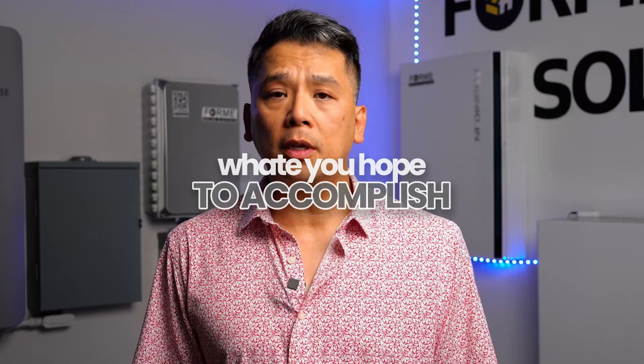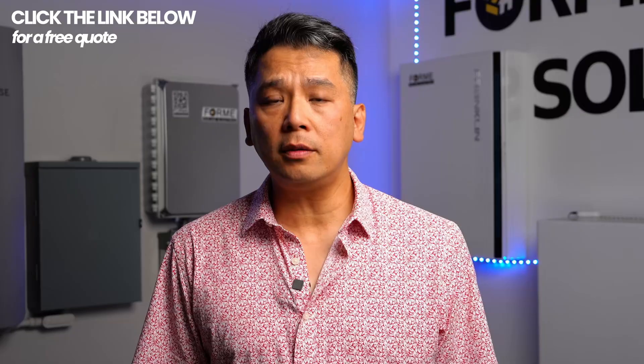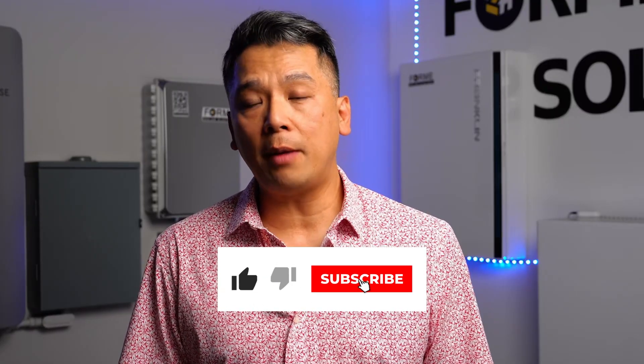At the end of it all, both of these systems are fantastic from fantastic manufacturers. It really boils down to your individual needs and your current situation to determine which system you go with. Choosing the right battery isn't just about the specs — it's really about your home, your energy goals, and what you hope to accomplish. At Forme Solar, we've installed hundreds of systems from both manufacturers across Southern California. Since we started in repair and continue to do repairs every day, whether you live by the ocean or in the desert, we know exactly what it takes to keep your home running. Click the link below for a free quote — we'll analyze your specific situation, your roof, your energy usage, your backup needs, and give you an honest recommendation. If you found this information helpful, please hit the like and subscribe button, because we're dropping more solar info every week, sharing what we've learned from over a decade fixing and installing these systems. This is Nick from Forme Solar, and we'll see you in the next one.